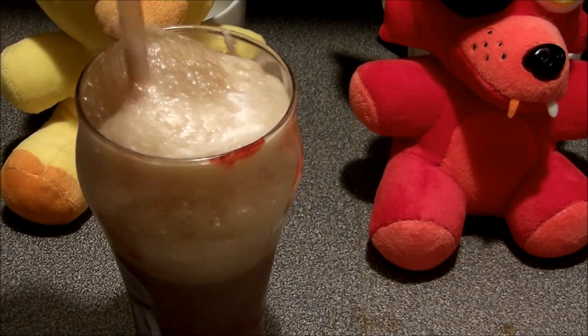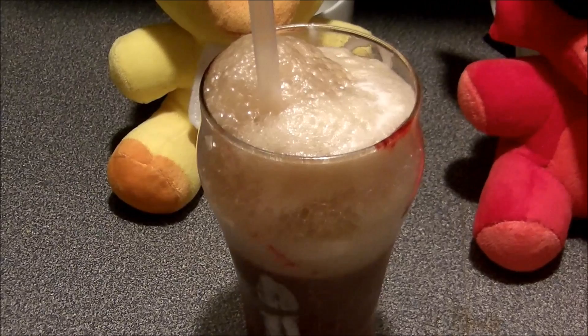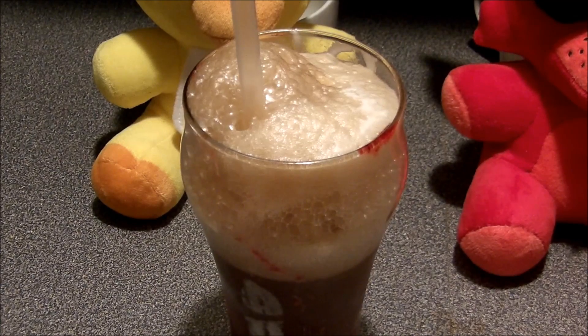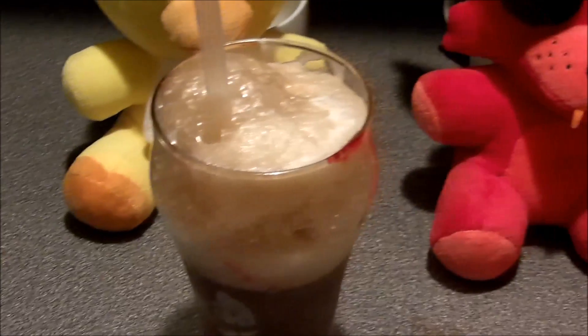And that's going to give you a Coke float. That's how easy they are to make. What do you think, guys? I think it looks good. Now you can get a spoon and mix that up, but that's going to give you a cherry Coke float like they used to make in the old Coke shops.